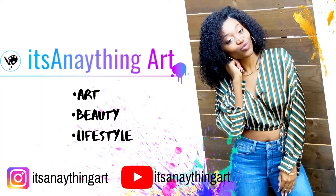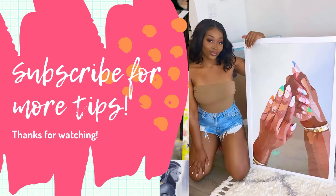Thank you guys so much for watching. I give tips on paint parties and tips to make you a better artist. If you like this content, please subscribe, like, and share. I'll see you guys in the next one.